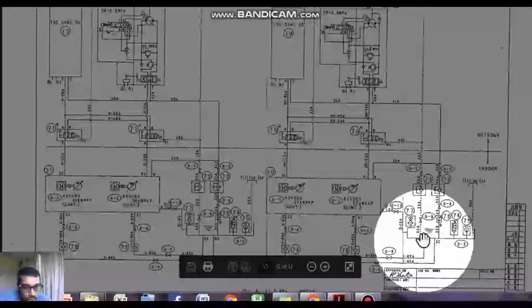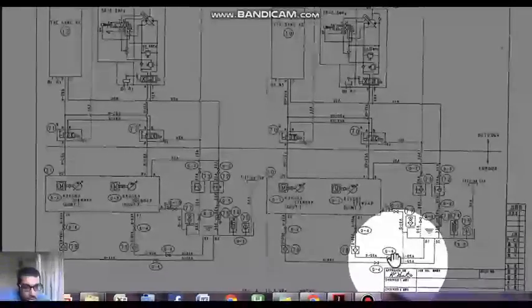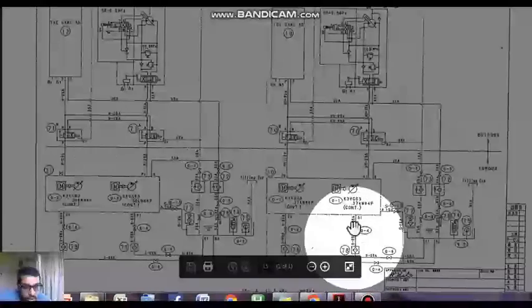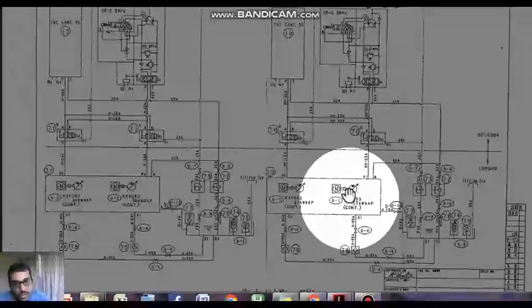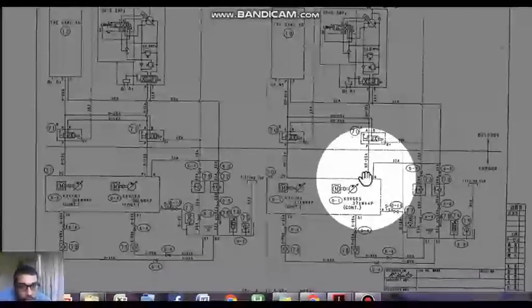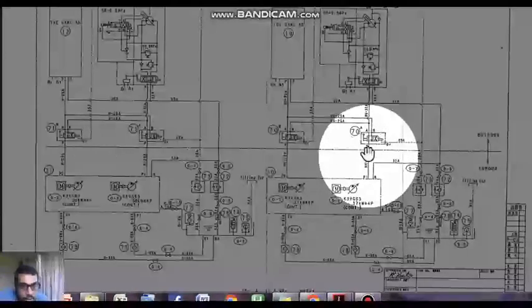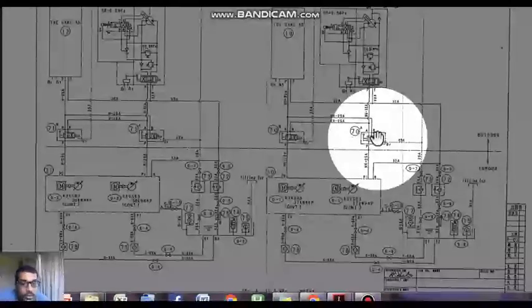From the reservoir, from the point S1, your hydraulic oil will come through the strainer to the hydraulic pump. This pump, as I had explained earlier, is a uni-directional variable displacement electrically driven pump. P1 is the discharge of this pump — it is going to a solenoid which is located outdoors, that is on your deck.